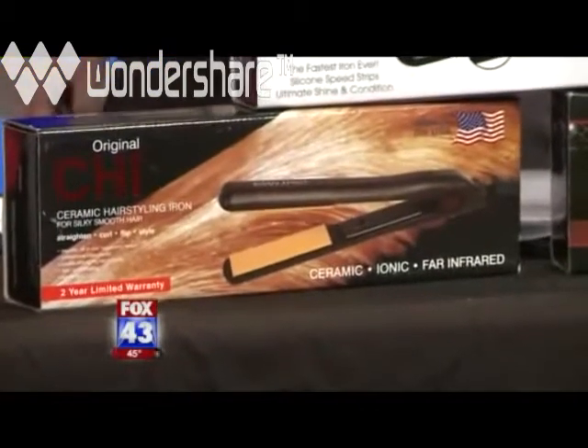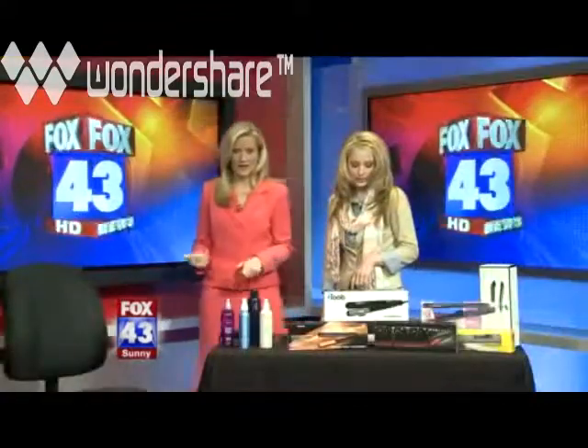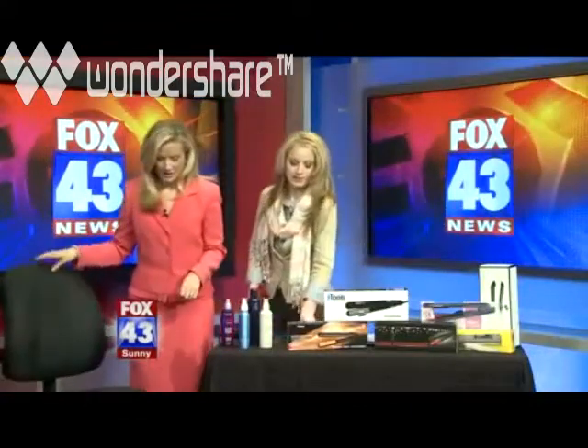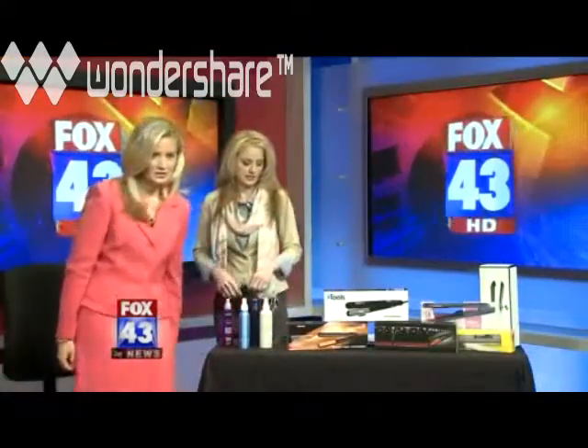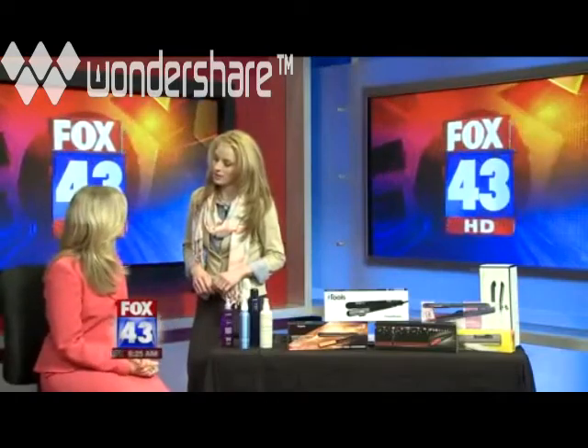You kind of get what you pay for, and a little more investment gets you better long-term results. Now Brandy is going to demonstrate on my hair. The first step is to make sure your iron is on and preheated. The next step is to make sure your hair is one hundred percent dry — it has to be completely dry.